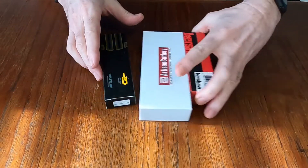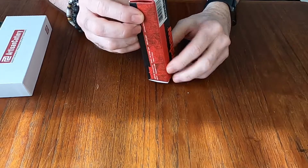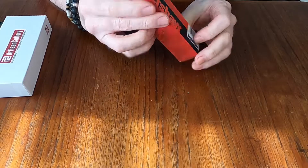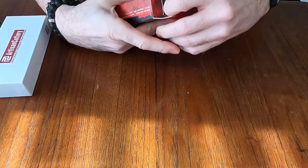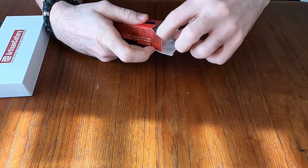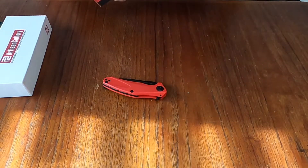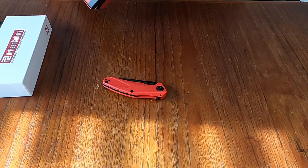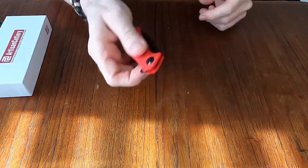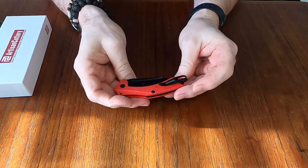I'm going to start off with the Kershaw because most of us are familiar with Kershaw. Some of you might recognize this — this is the Kershaw Matrix and this is the mini version. I just really liked the color of it, the red and the black. It looked pretty smart, I thought.